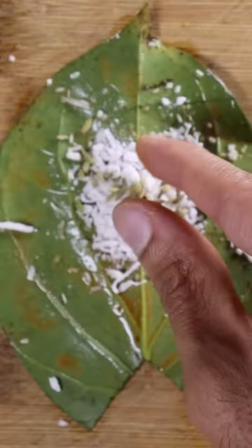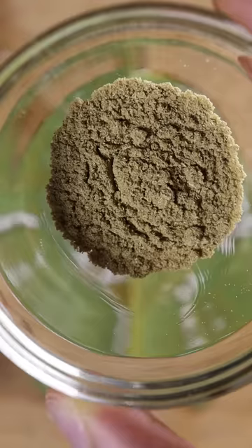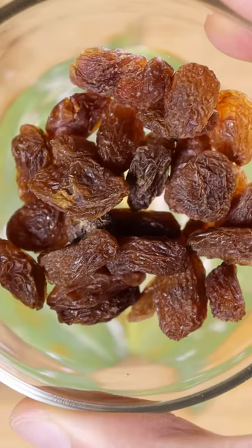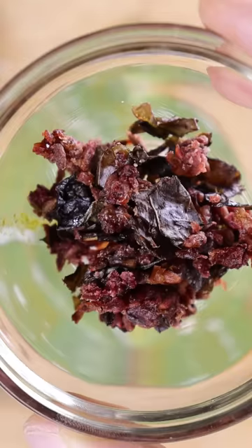Next up we have shredded coconut, fennel seeds, sugar-coated fennel seeds, fennel powder, roasted coriander seeds, some raisins, and a jam made out of rose petals.